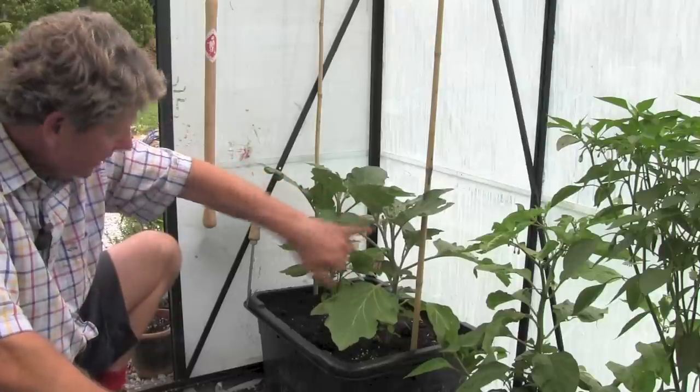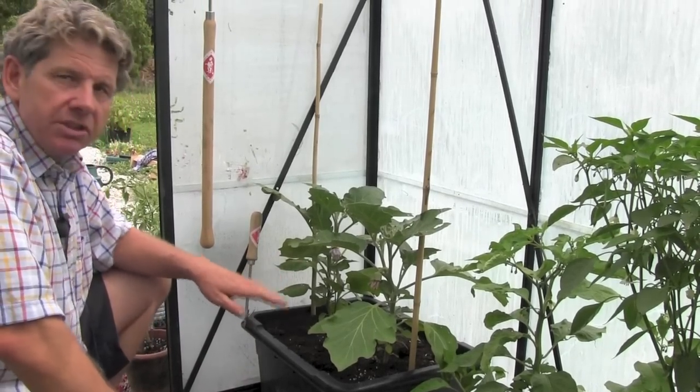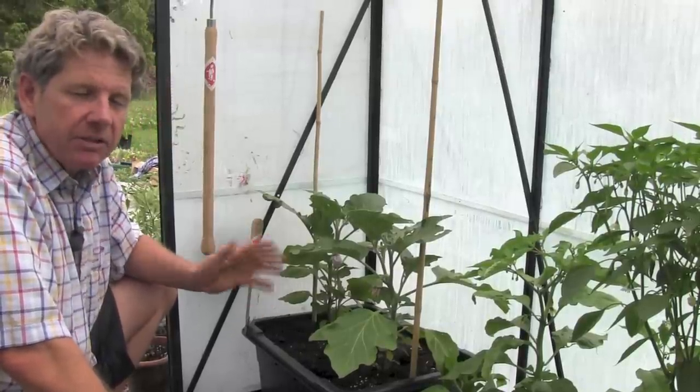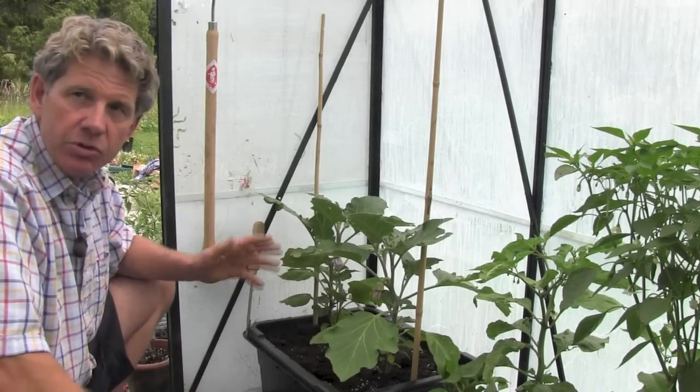We've got another flower coming here and one up here. So I would expect off these two aubergine plants to probably get a dozen aubergines. They're one of the things that if you're really stuck for space, I wouldn't grow. But if you have a small space — and this is only a couple of feet square in the corner of your greenhouse — worth giving a go.